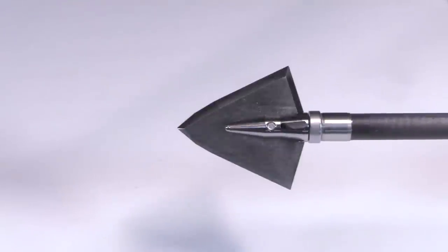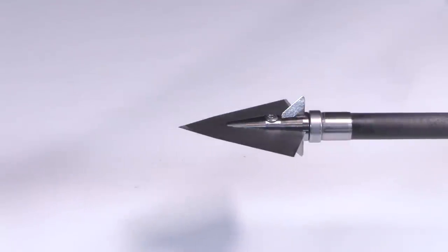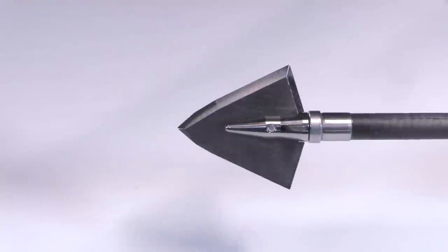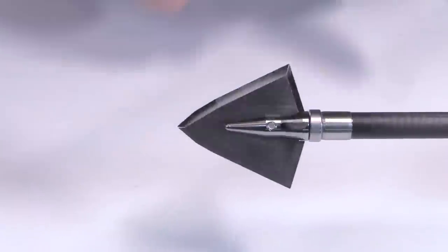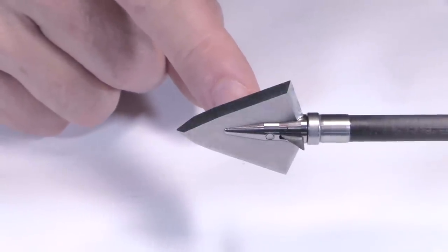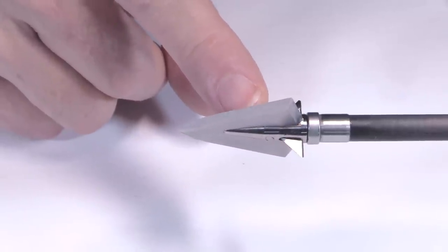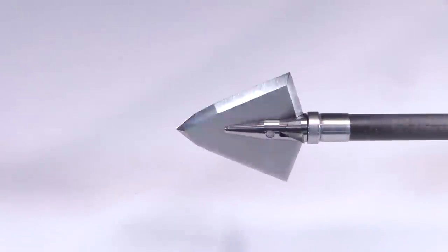This is a really cool looking broadhead. Iron Will doesn't fool around — I say it every time, but when you take these things out of the package, you know exactly where your money went. They are just extremely well made. The materials: it's all made out of A2 tool steel. If you're not familiar with A2 tool steel, it's a really great steel for a broadhead application because it can get very hard with the right cryogenic hardening process. They do that to bring it to a Rockwell hardness of 60, which is fantastic for edge retention and sharpness.